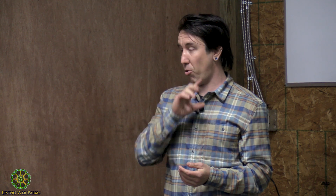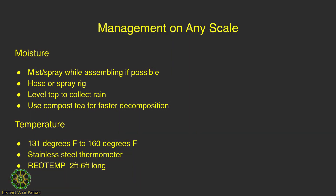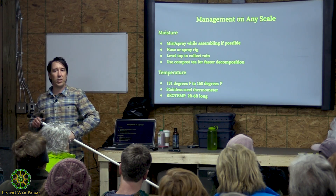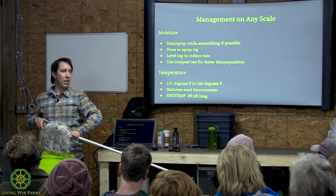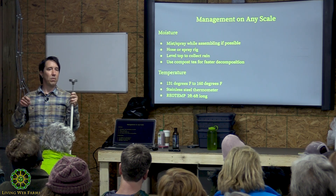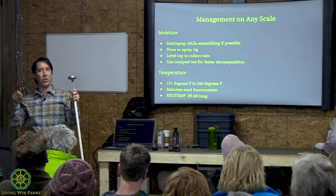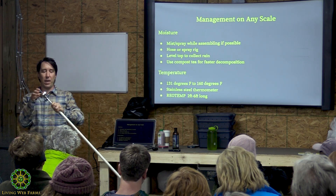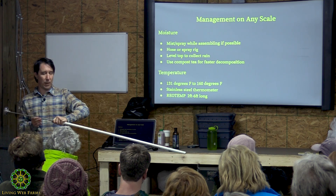Once a compost pile hits 165–170°F it can spontaneously combust. I've never seen it happen personally, but large wood chip pile storage facilities have been known to catch fire. You want to check temperatures with a thermometer. I recommend a stainless steel thermometer — many garden centers sell aluminum ones, but aluminum isn't as strong. If you accidentally hit something chunky while inserting an aluminum thermometer, it can bend and give you inaccurate readings afterward. Spend a little more and go with stainless steel.